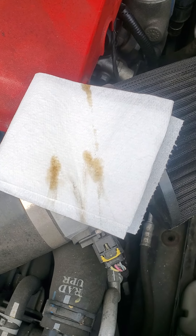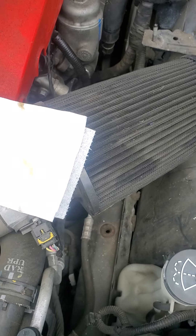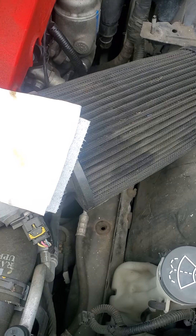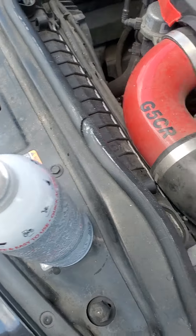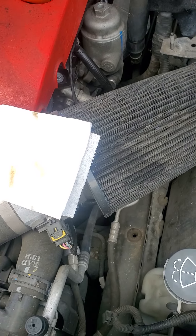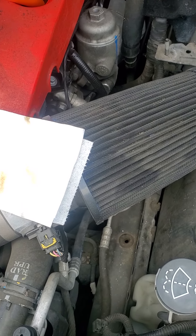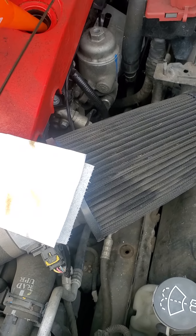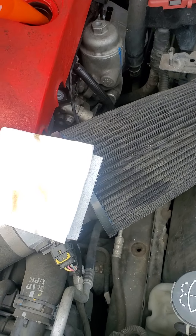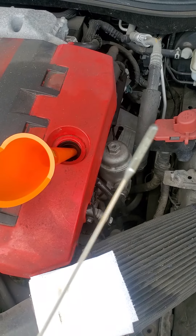That might just be the color of the oil that's already in there. Either way, since the oil actually looks pretty good, I may go ahead and finish off the whole can to make sure it's cleaned out well. I'm putting the dipstick back in, pulling it back out one more time to double-check the color.